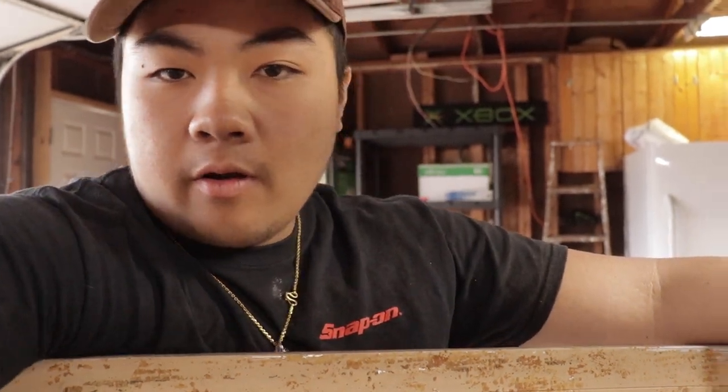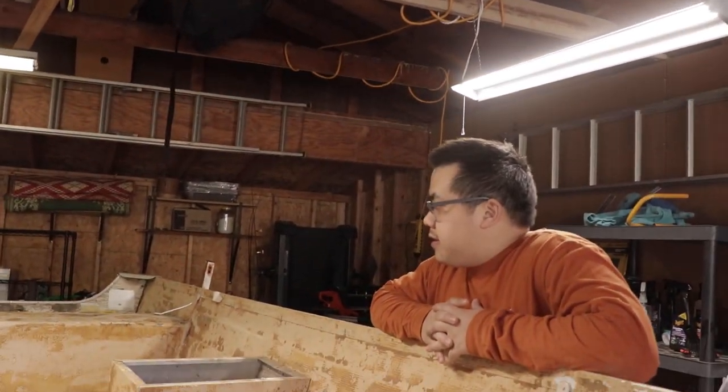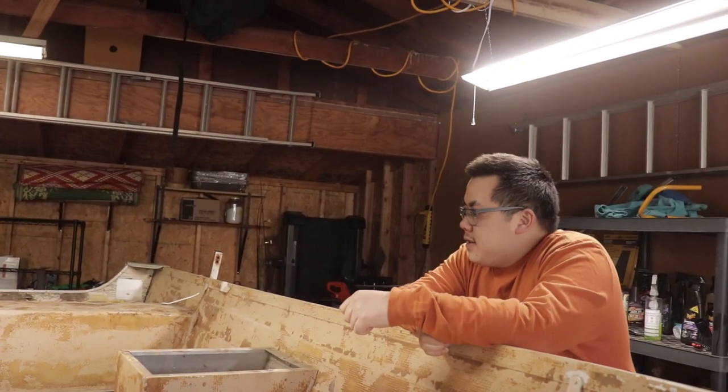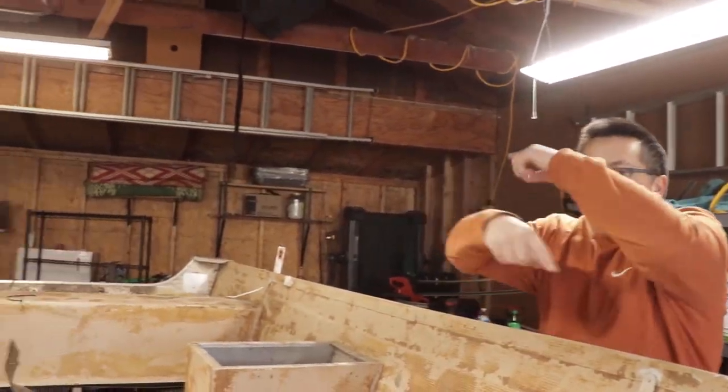All the guys came — Tony and Austin — they came to take the boat off the trailer, and we're about to paint it in the next video. If y'all like this video, like, comment, and subscribe. Peace.